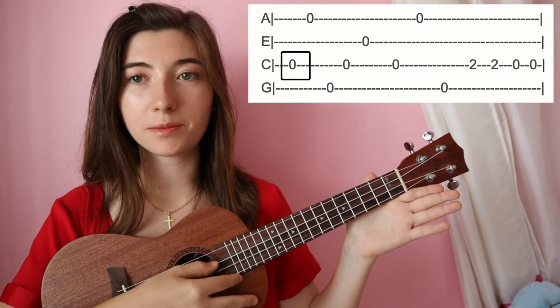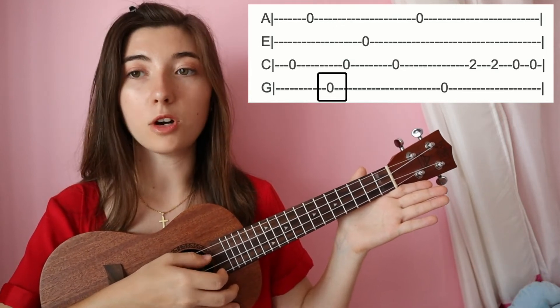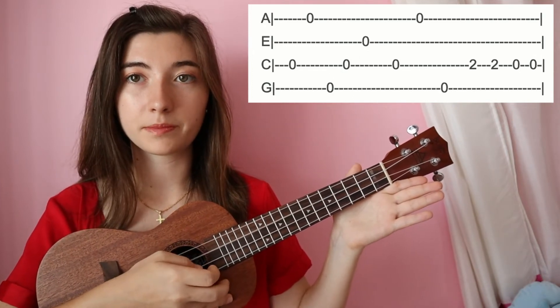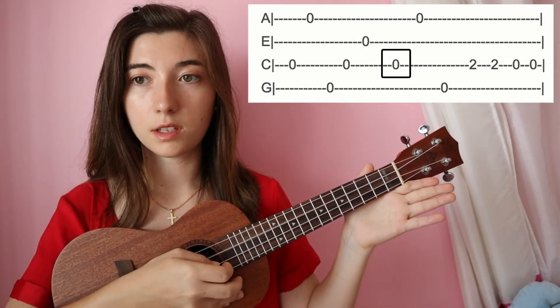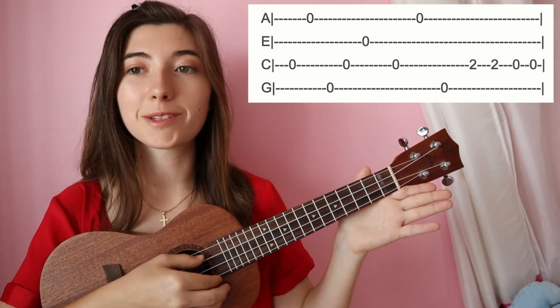We're going to start off with open on the third string, open on the first, open on the fourth, open on the third. Then open on the second string, open on the third string, open on the fourth, first string, and then open on the fourth.